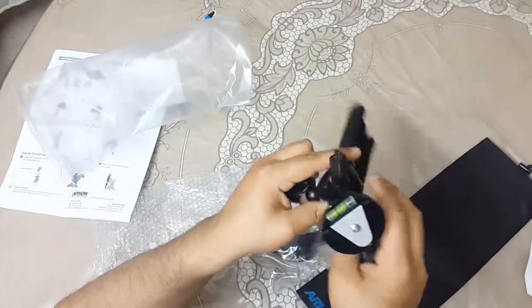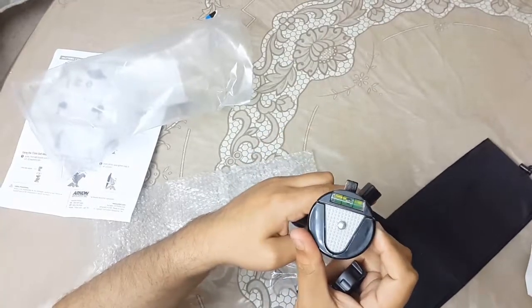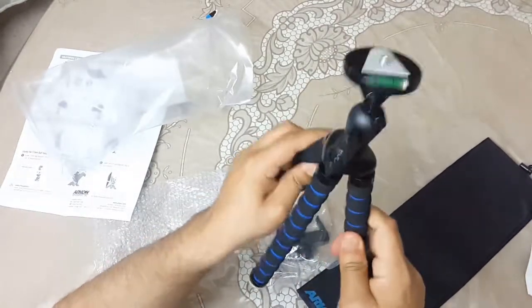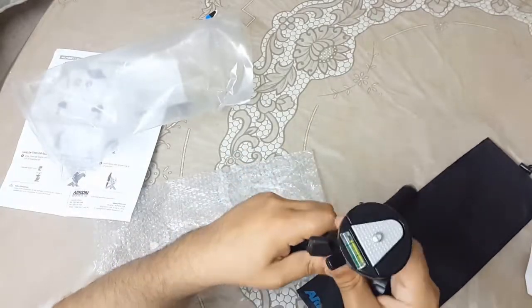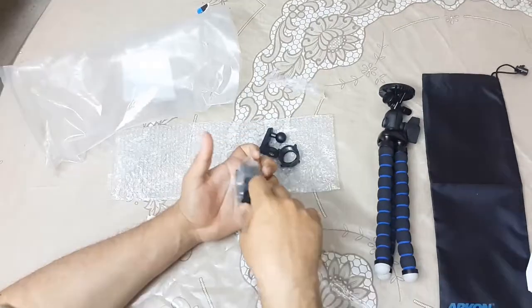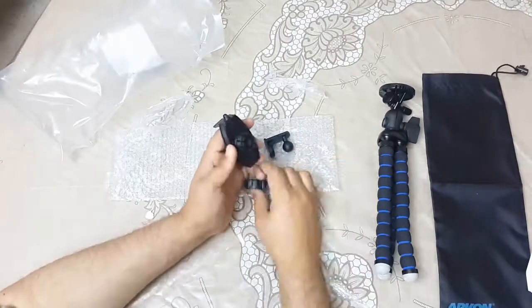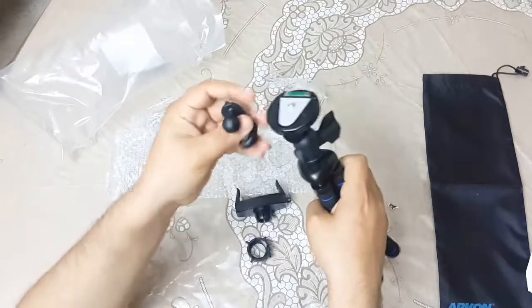It also has a level in it - good. This feels like a good quality product. Now I'm going to open it and after that I will be fitting the given parts together - the tripod - to test it out. I'm going to assemble this tripod.